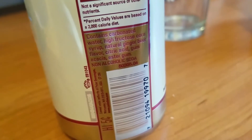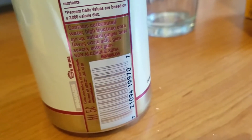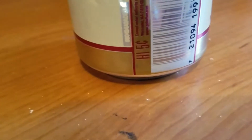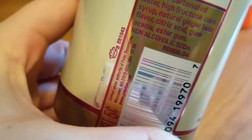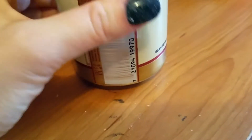It contains carbonated water, high fructose corn syrup, natural ginger beer flavor, citric acid, gum ester, and gum. It's a non-alcoholic soda. It says 'created under authority of Polar Beverages, Worcester, Massachusetts, USA' — website is www.polarbev.com. And please recycle the can.